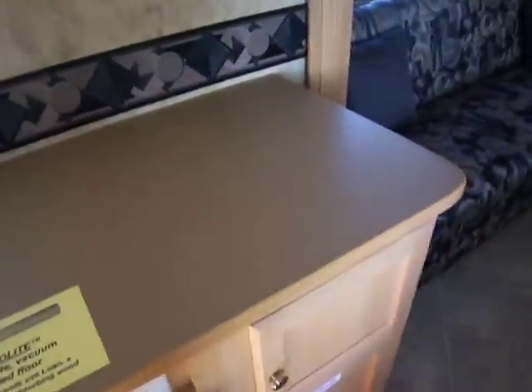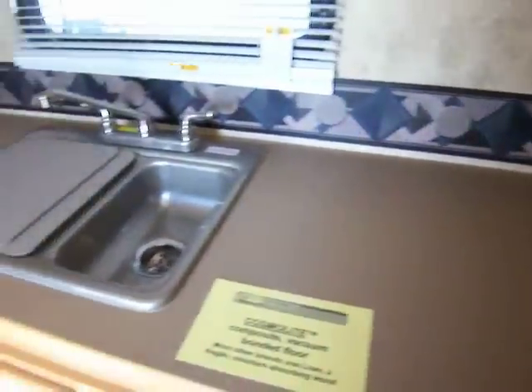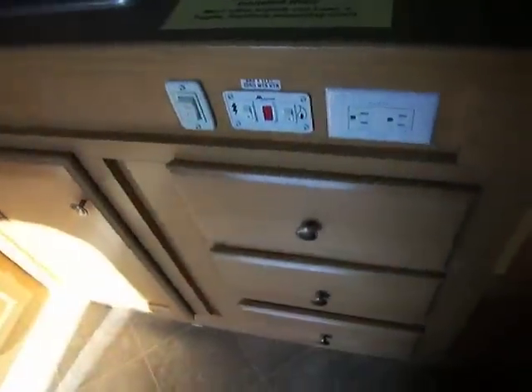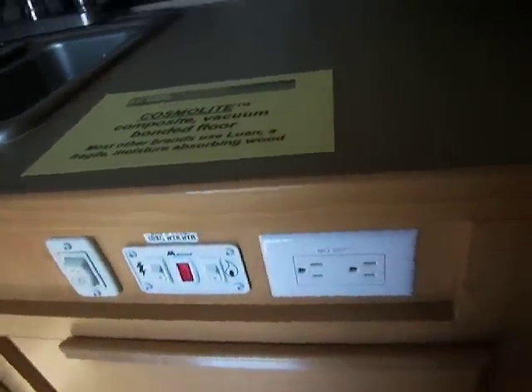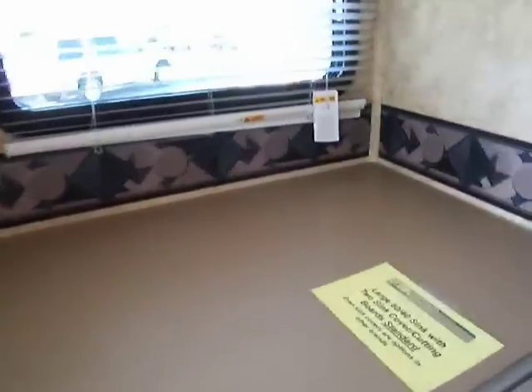Over here we have a nice large, extra-large counter space for preparing food or getting the burgers ready to go out on the grill outside. This unit does come equipped with an LP hookup on the outside for a grill. Down below you also have more cabinet storage, drawers right here, another cabinet right there. Here's all your unit controls right there with a plug, and there's another plug right over here as well. And over here you have even more counter space.